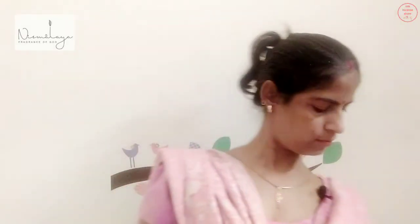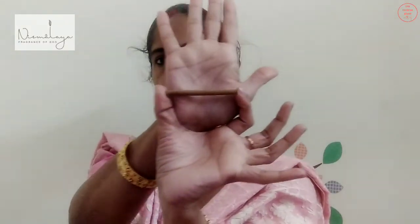This is how the pack opens. You have a dhoop holder — a normal simple ceramic dhoop holder. The incense is in a clear, unbranded pouch. You get the fragrance of jasmine from the pack itself. The dhoop stick is almost as big as the width of my palm — as big as my index finger — and it's normal thickness, a bamboo-less stick for people who don't want to use bamboo. So this is one of the options and the fragrance is really nice.